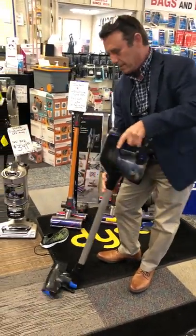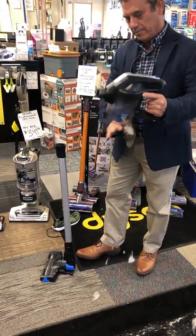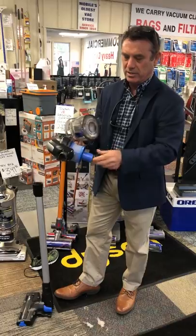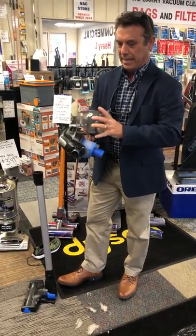If you want to empty it, it's got the quick empty like the other brooms do — you can empty it right here. And if you want to wash it, everything comes apart nice and easy. This comes off, your cup comes out and you can wash it. You also have a washable secondary filter.